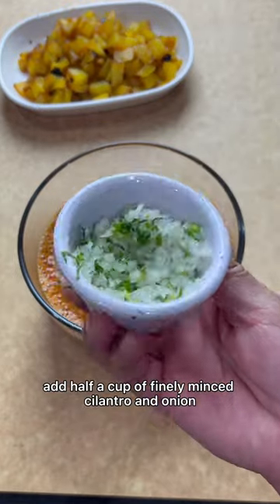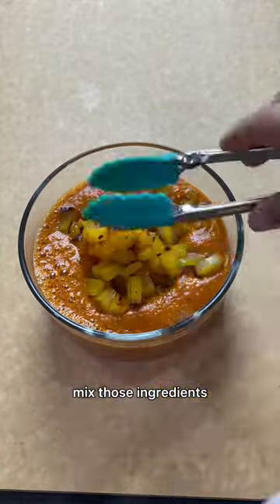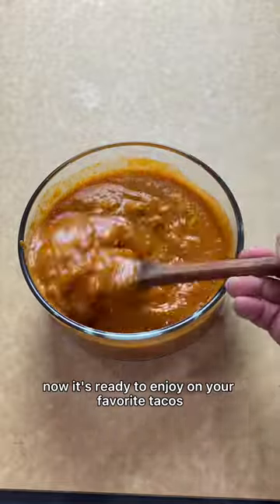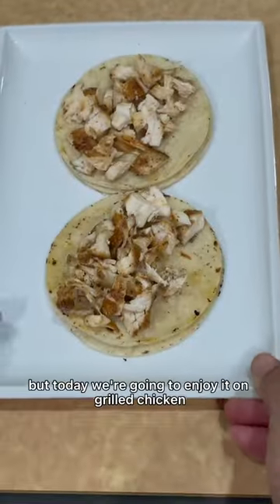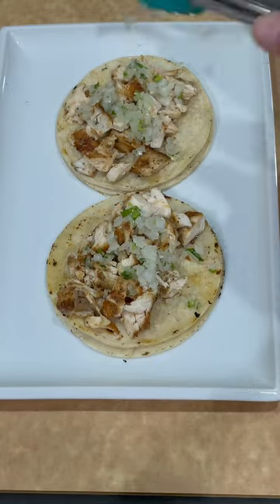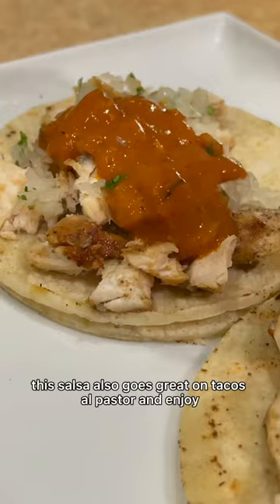Add half a cup of finely minced cilantro and onion, and mix in some of that delicious pineapple. Mix those ingredients and it's ready to enjoy on your favorite tacos. This salsa goes great on just about anything, but today we're going to enjoy it on grilled chicken tacos. It also goes great on tacos al pastor — enjoy!